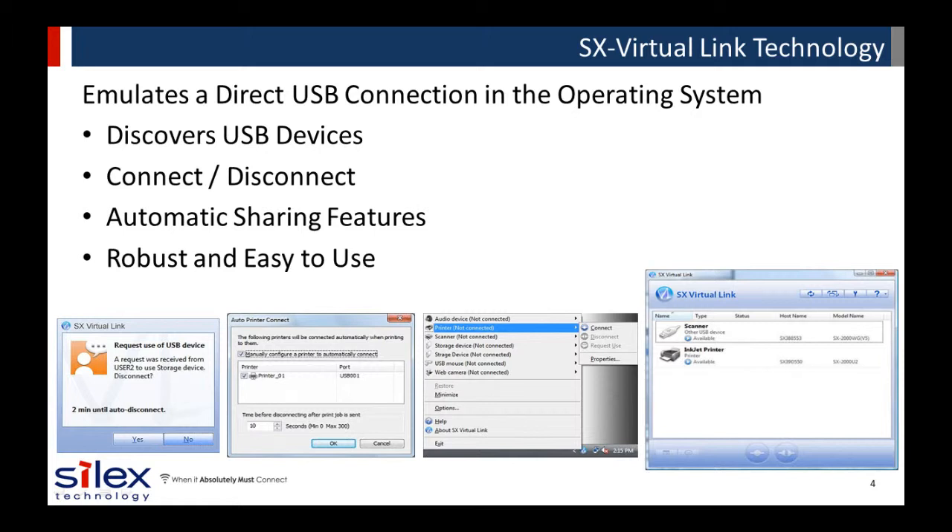Silex has been evolving and maturing the SX Virtual Link technology for over 10 years, making sure it is very easy to use, includes robust USB device sharing capabilities, and provides best-in-class USB device compatibility.